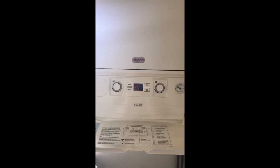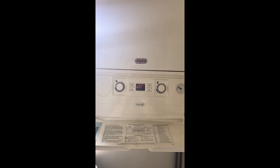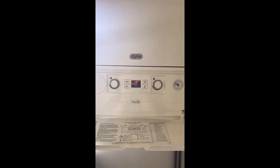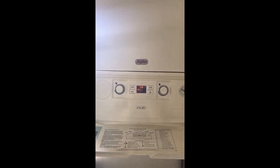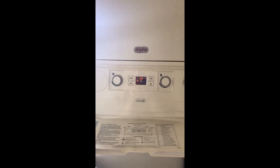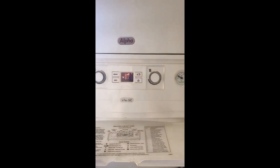I've been called to this Alpha InTec 30C — the hot water is going hot, cold, hot, cold. If you look at the display with the hot tap on, it's rising extremely quickly and goes to high levels, 80s and 90s. So immediately I'm sure that the plate heat exchanger is blocked and that temperature is just rising too high.